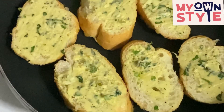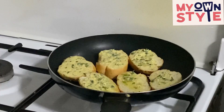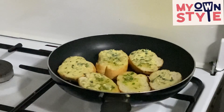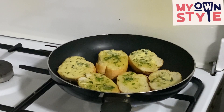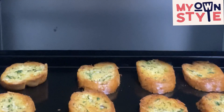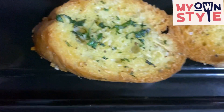Then add the bread to the pan. Put it slowly. Now put the butter and melt it. Add the mixture and cook until golden brown and crispy.